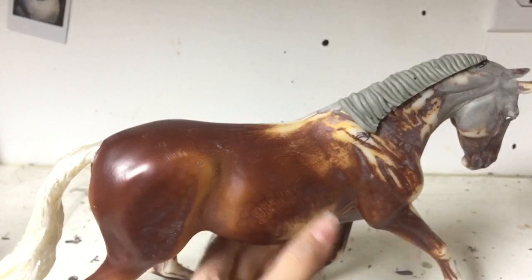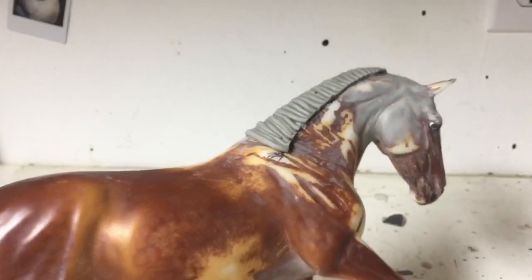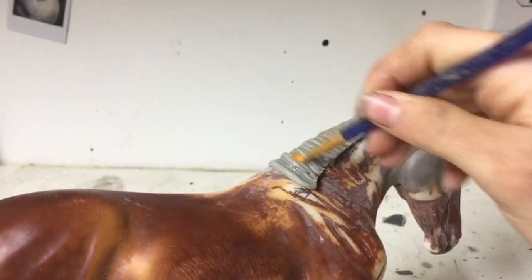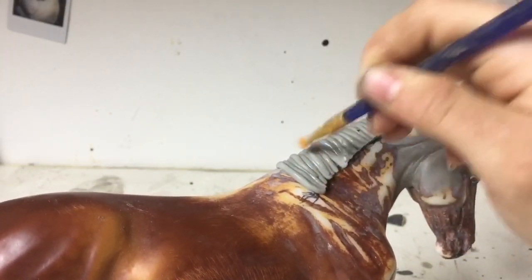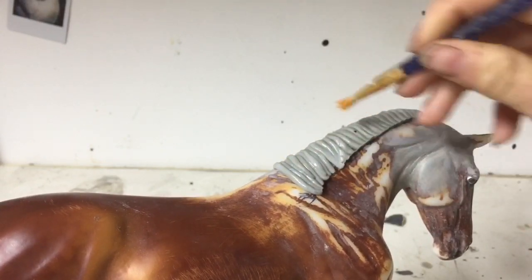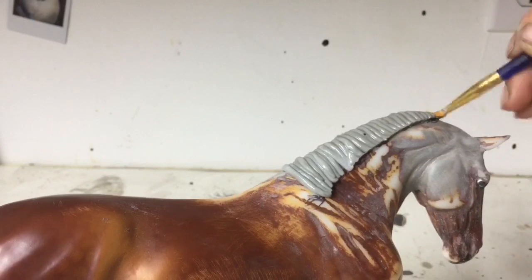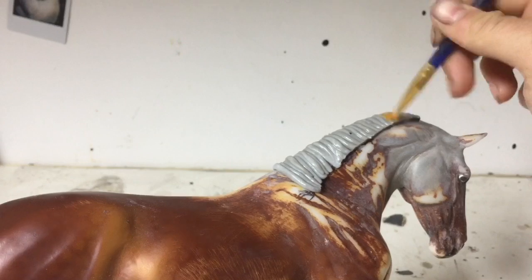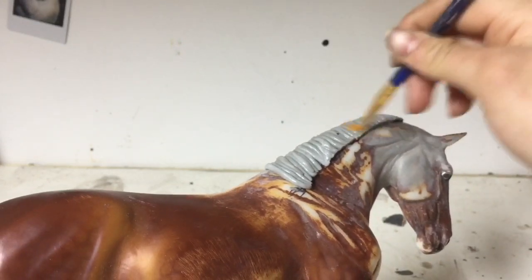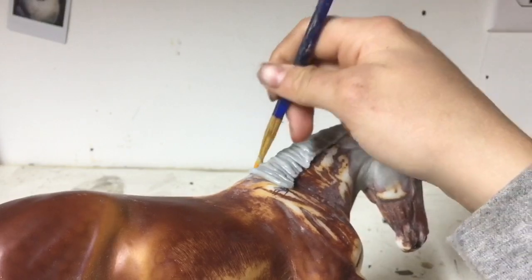So now you can see we have kind of our base for the mane and it's time to start going into details. I'm going to begin by applying a nice water wash with my paintbrush all over my epoxy. This just smooths out the epoxy, softens it, and allows it to hold more detail that you will be using your rubber silicone tool for. This just gives it a nice smooth finish.